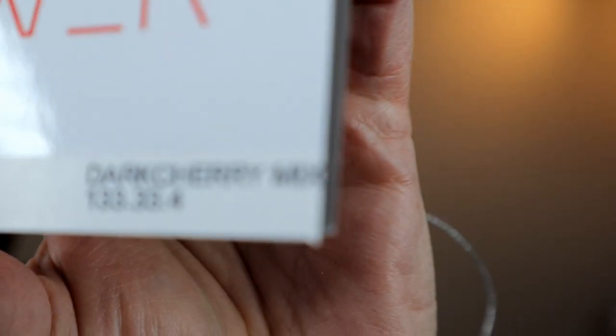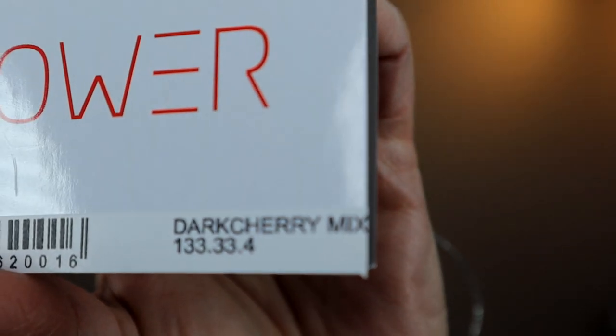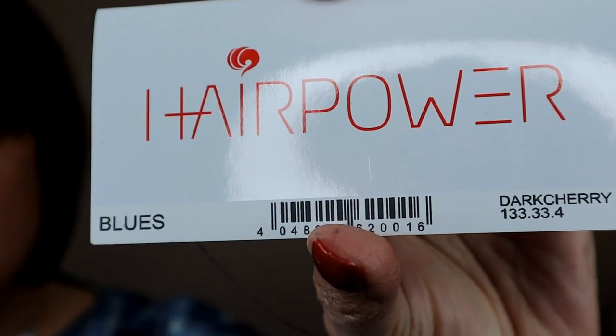I'm here to show you the Ellen Villa Wig Blues in the color Dark Cherry Mix, which is 133.33.34 — those are the codes for the colors in this beautiful, vibrant, dark cherry mix. If you want to know more about this style, this color, all about this wig, then stick around and I will tell you all about her.